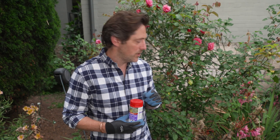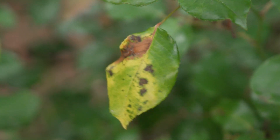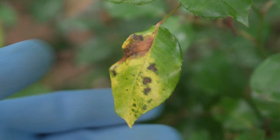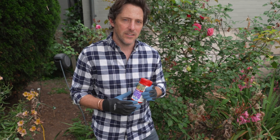Fungal problems can wreak havoc among many of our ornamental plants including roses. This includes things like rust, powdery mildew, and the most obvious one to spot — black spot. It's caused by excess humidity around your plant from poor air flow, watering at night, or maybe just lots and lots of rain, and it's notoriously difficult to treat — until now.